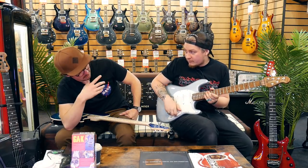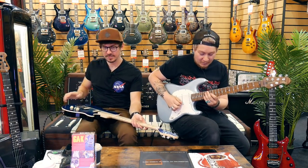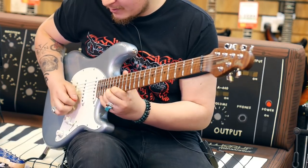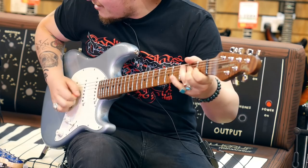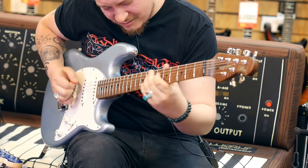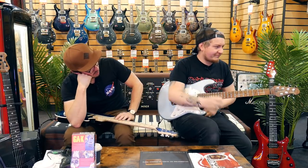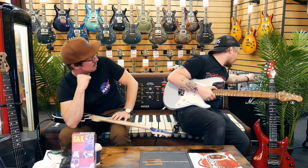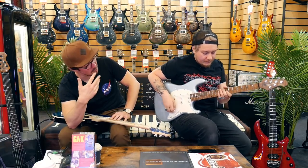That's stage one — that's just so good, isn't it? Sounds so nice. Stage two — that's it right there for me. How about funk tones, because it's a strat? That would need me to turn up the delay. It's not a strat, but obviously it's similar to a strat.